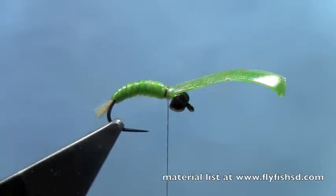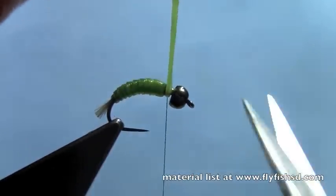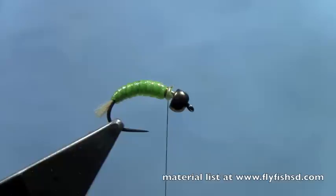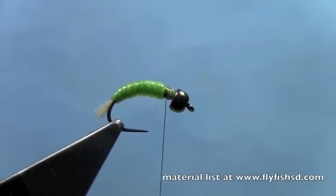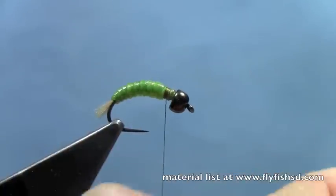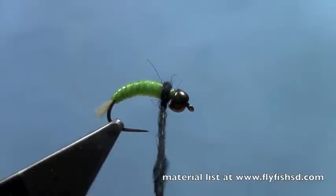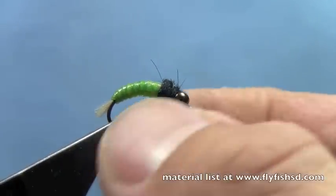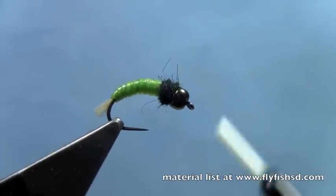Tie off the chewy skin and trim off the excess. I'll take some black dubbing here — you could use ice dubbing here too if you wanted a little more flash. Build up a nice thorax behind the bead.